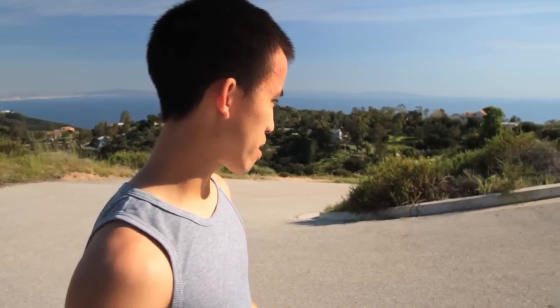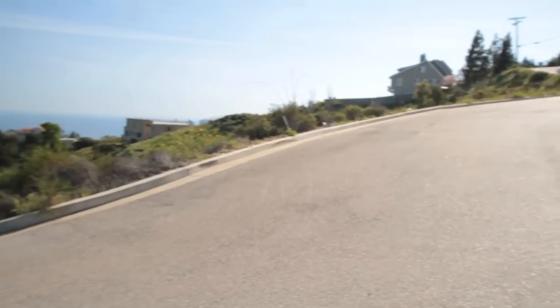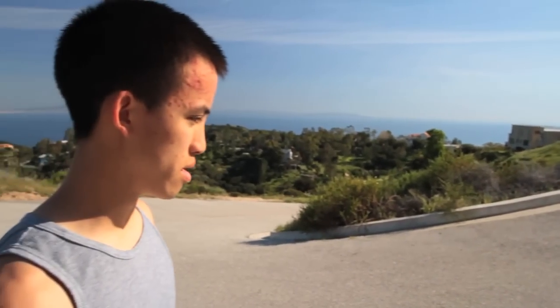This is a really good example of where to practice. This is just a closed-off driveway, and it's a really nice isolated toeside corner. So this is where we're going to practice.